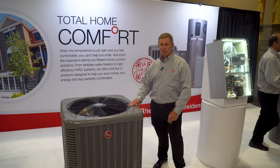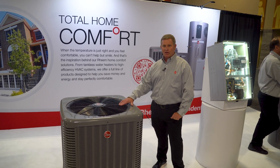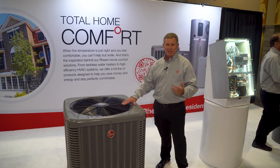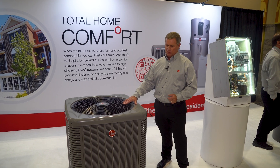This is a huge thing that contractors are really excited about — the ease of use of installing the unit and serviceability when they have to go back for a maintenance call or just a service checkup.